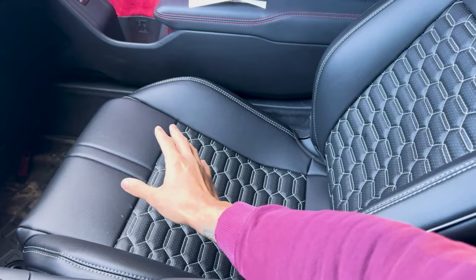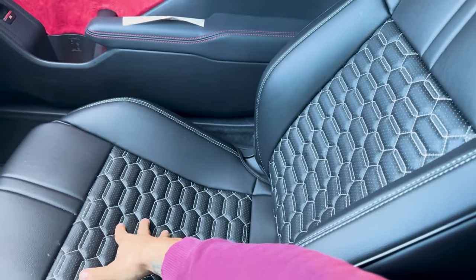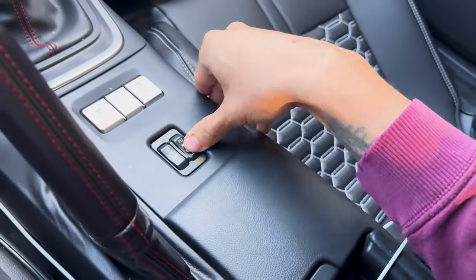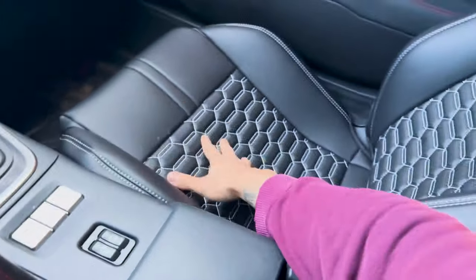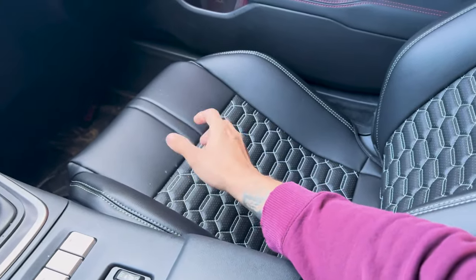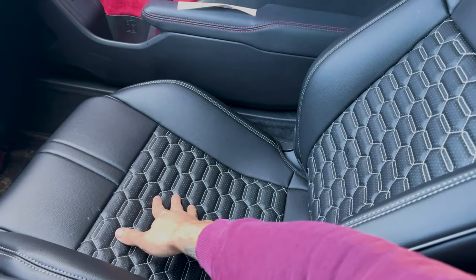I just want to include this part: even though you put these seat covers on, you're probably wondering if they still work with the heated seat function - they actually do. It takes a little bit longer, maybe a couple seconds more, but it still warms up just as good with the seat covers on. So for anybody wondering, there you go.